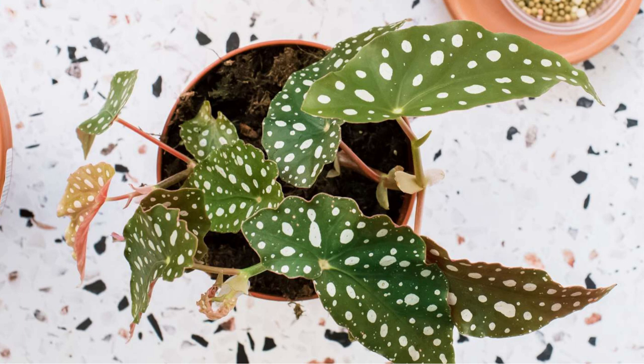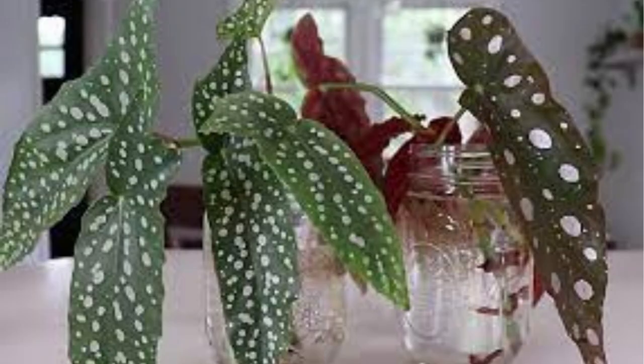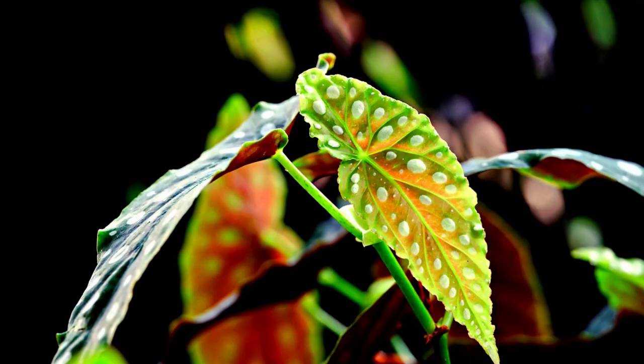Hey plant enthusiasts! Welcome back to Gardening Glory, where we dive into the wonderful world of plants and gardening. Today we have an exciting topic to cover: the stunning Angel Wing Begonia. If you're looking to add a touch of elegance to your indoor garden, you're in for a treat. Stick around as we share essential care tips to ensure your Angel Wing Begonia thrives and flourishes. But before we jump into care tips, let's get acquainted with the Angel Wing Begonia.